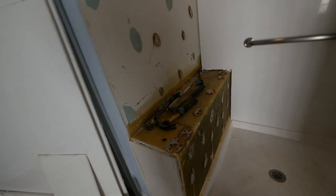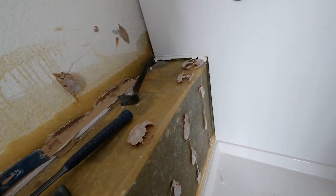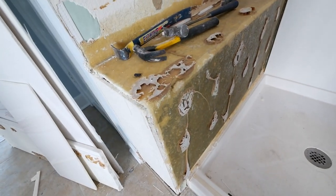We're tearing the shower apart and it's always nice to see when other builders do things the right way. We tore the shower seat and back wall out and they actually fiberglassed it — I haven't seen that in years. They actually fiberglassed in the seat. Check that out. That's somebody that cares about their shower not leaking. I haven't seen that in a long time. I like it.